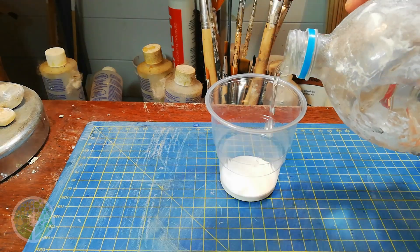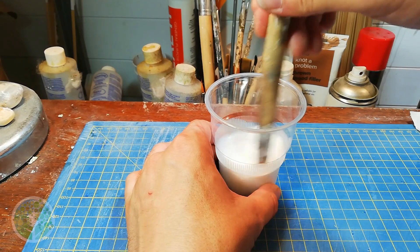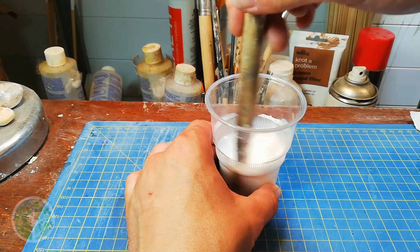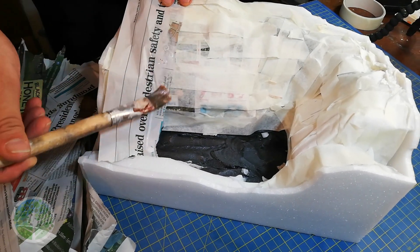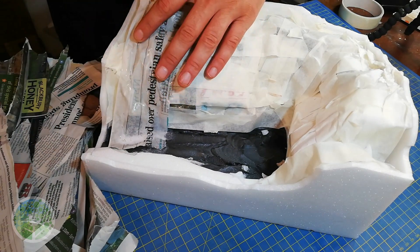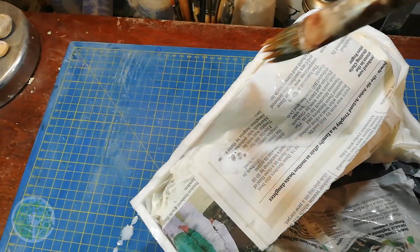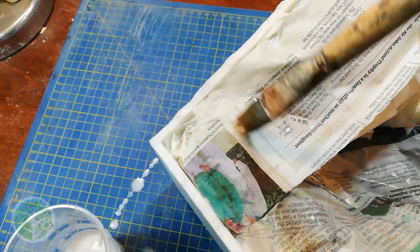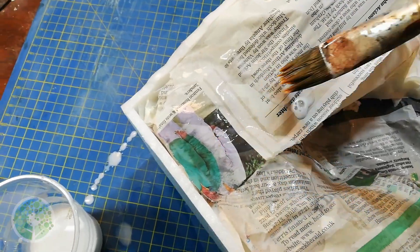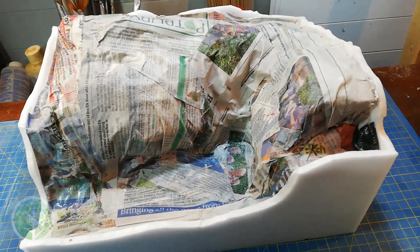So I gave it a very thin layer of newspaper coated in diluted Mod Podge matte, although you could just use PVA glue. Strangely I found that the papier mache will stick to the masking tape but the modelling compound won't — or rather it will, but it's a lot harder to apply because it just slips about all over the place as you apply it with your brush. Just a single layer of paper will do for this stage.